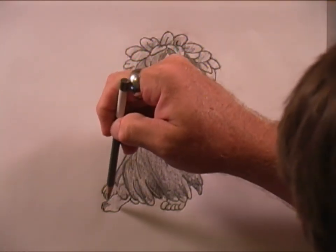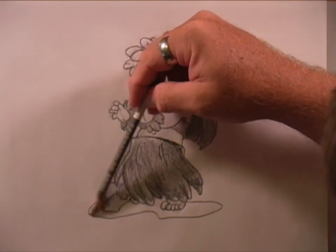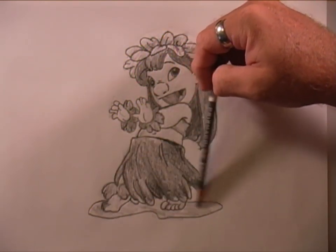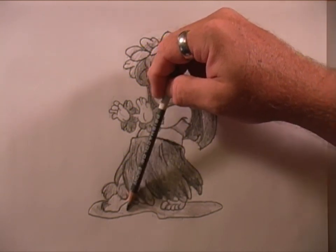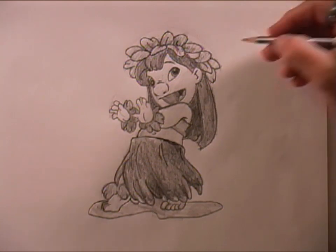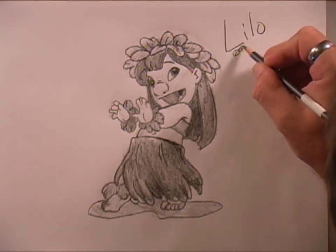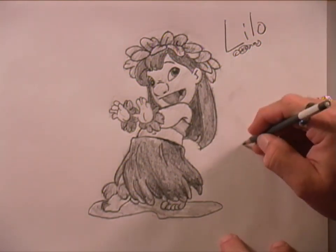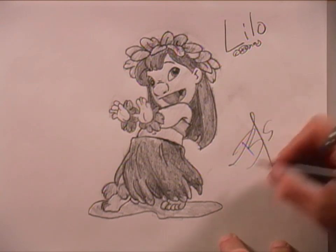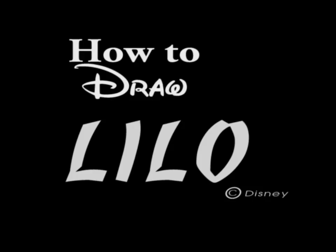I'm just going to draw a line, but if you want to anchor the character on the paper, you can put like a shadow and shade it in. That kind of gives your character a little bit of an anchor on the page. So, there's my Lilo — let me sign it. Of course, copyright Disney, and my signature. It's 2013. I hope you all have enjoyed this tutorial and I will see you all again real soon!